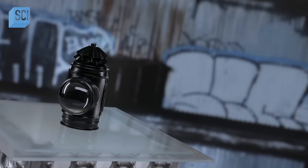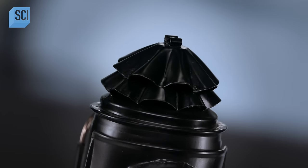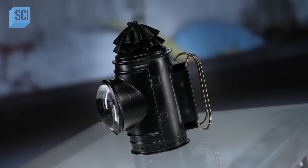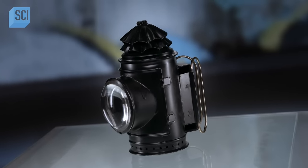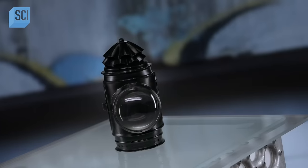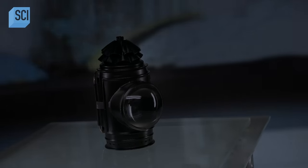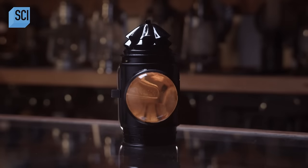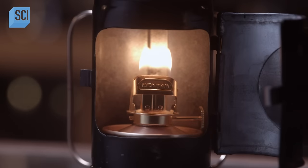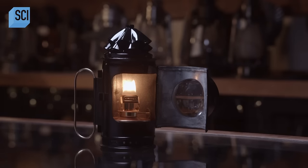Before the invention of electricity, criminal acts were hidden by darkness. Police officers carried special lanterns as they pursued suspects. Today, craftsmen replicate these lanterns for the movie and television industries — authentically replicated pieces of police history. With a thick bullseye lens to magnify the light from the flame, the 19th century police lantern helped find bad guys on shadowy streets.